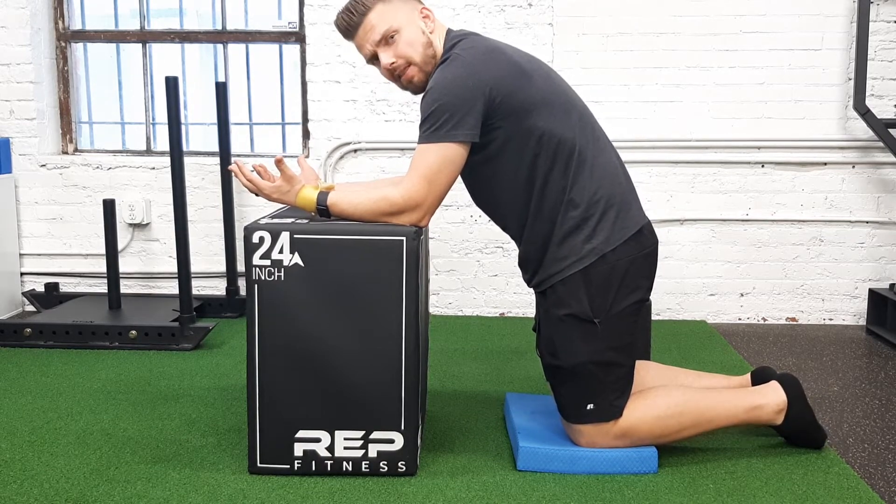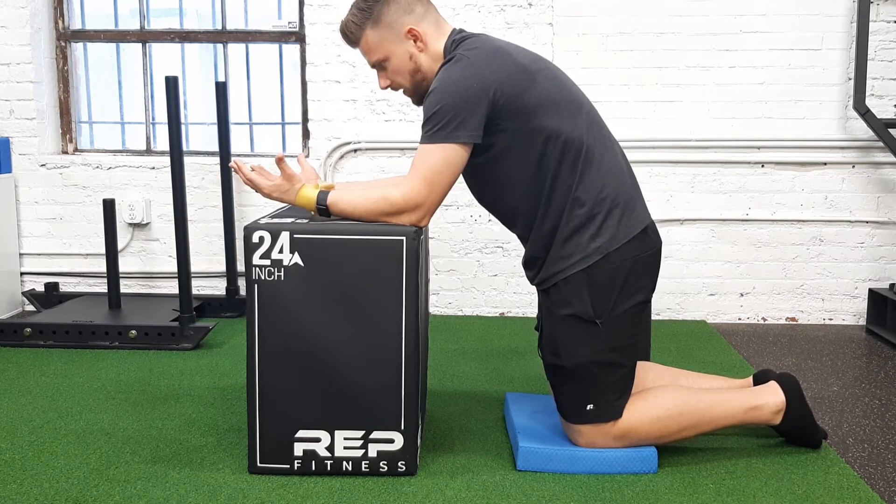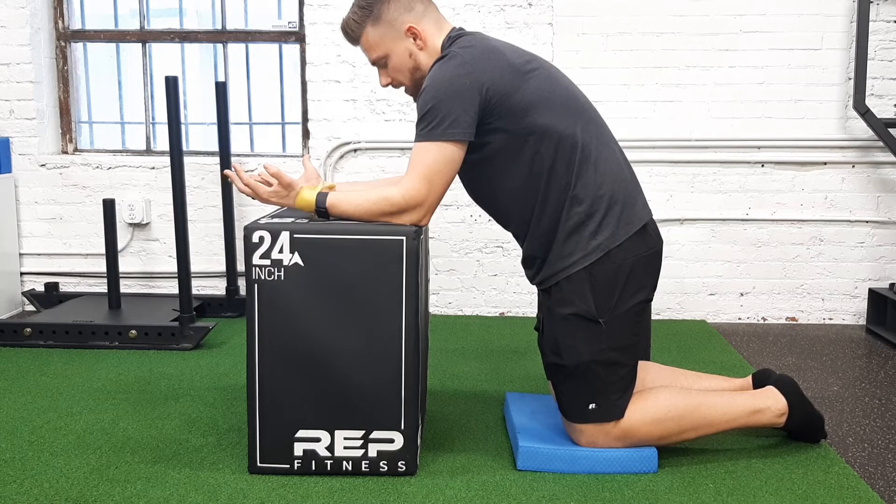Again, from here, try to maintain that position — that tall position through the top of your back. Breathe in and breathe out, pulling that band apart.